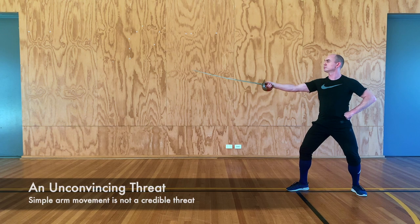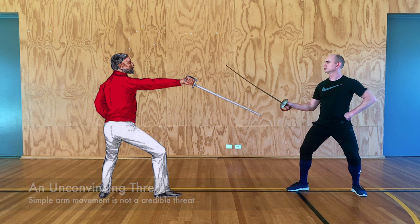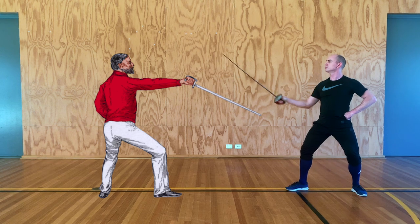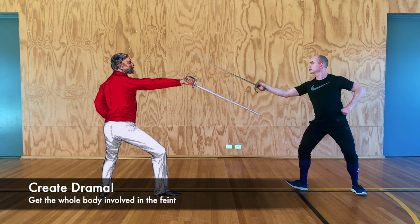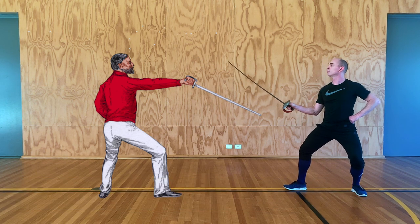An effective feint is about presenting a credible threat, so simply moving the arm won't usually do the trick. We can add a little bit of foot movement, which can draw the eye and help a little, but what we really need to do is use our whole body to seem as if we're about to attack our opponent. Here we lean in with a sudden movement — it looks like we're coming forward — though it's important that we don't actually lunge when we perform the feint in any way.